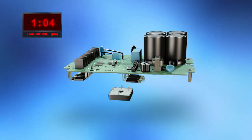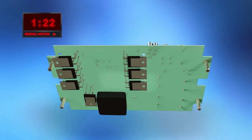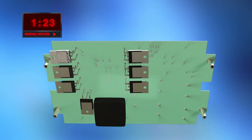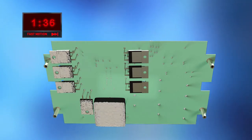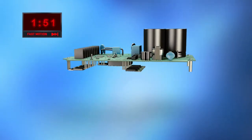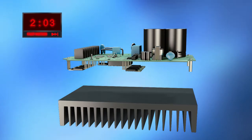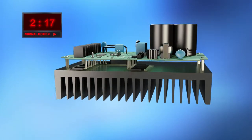The remaining components are inserted relatively quickly, as indicated by the timer on top. Some material needs to be applied to create a proper thermal interface to the heat sink. The heat sink itself also needs thermal interface material and an intermediate isolation foil.